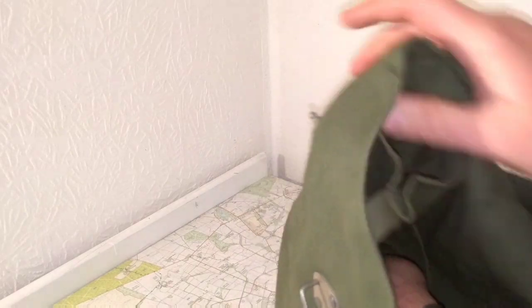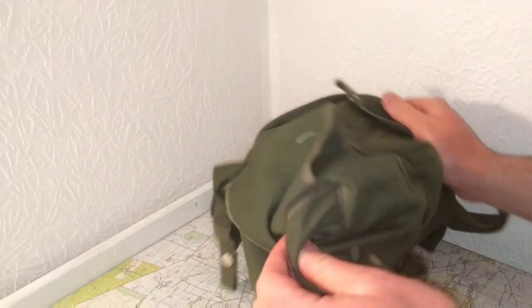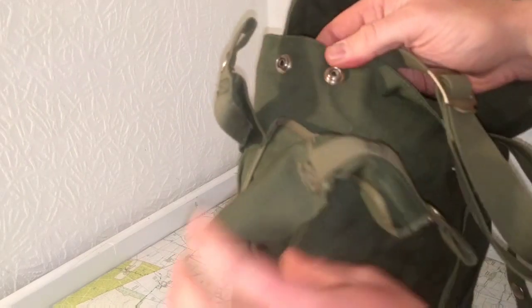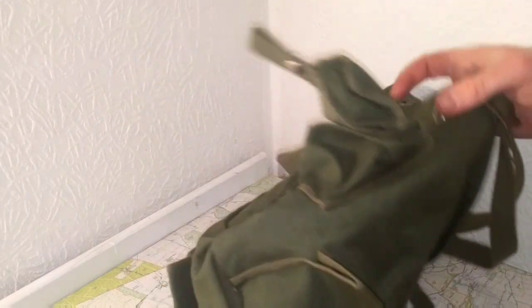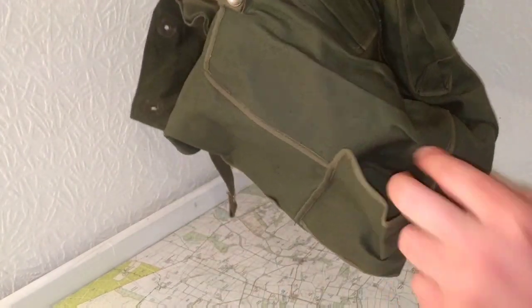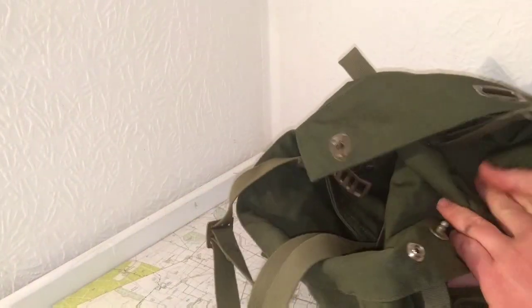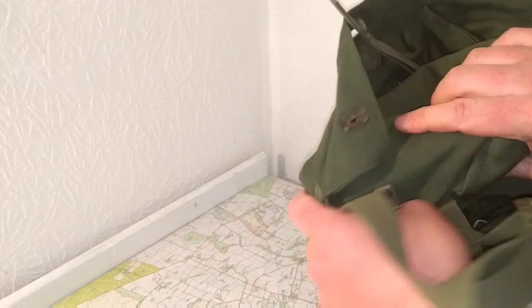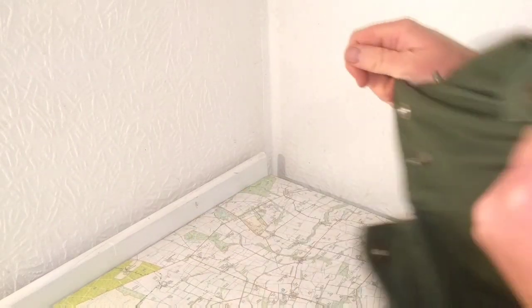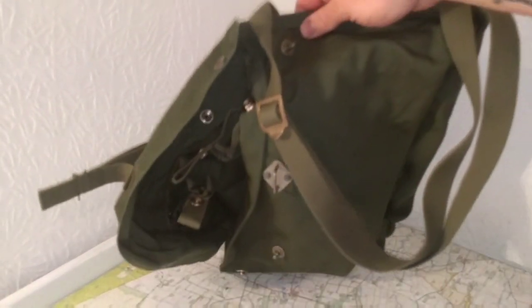I'll turn it inside out to make it easier to see everything. So there are two pockets here, two pockets here, another pocket on the bottom, and another pocket right here. One on the top as well. I think it's undated. It's a bit of a rare bag from what I've seen - or haven't seen - because I haven't seen any videos on it on YouTube. I might do a separate video on this because I think it's a cool bag. But it's Swiss, I think it's the M51.